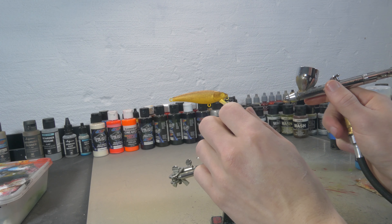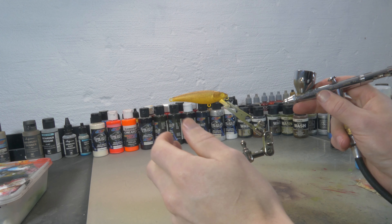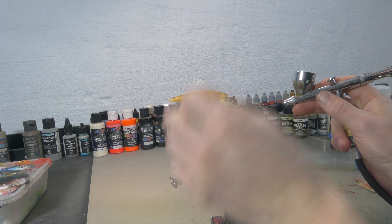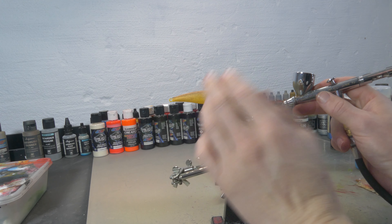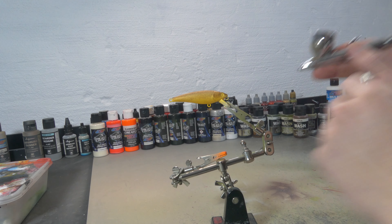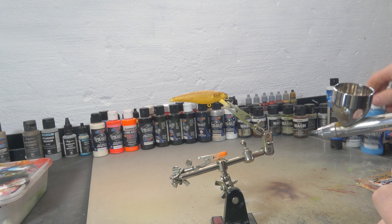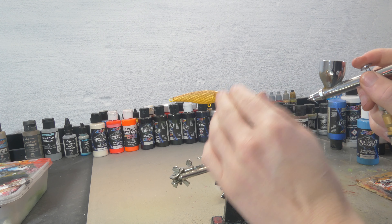Now if you look at another reference picture you can see that some of these brown trouts have this bluish kind of sheen and effect going on on the gill plate. I want to recreate that even though it's a really tiny lure we're working on right now. I do want to give it that little extra edge, so I'm gonna try to recreate that bluish texture using a little bit of Wicked Laguna Blue on the gill plate.